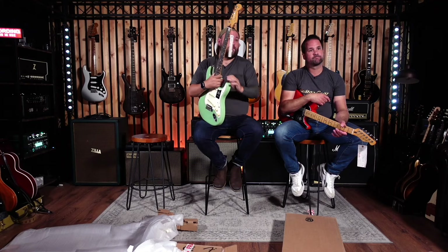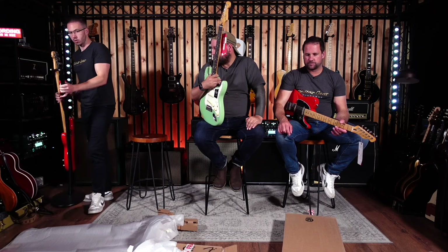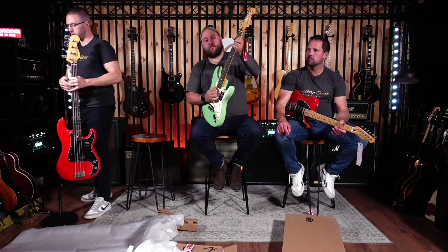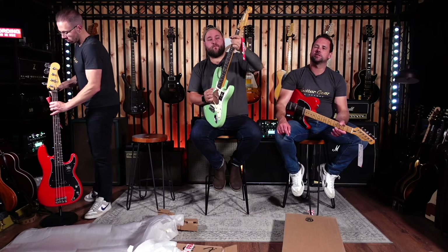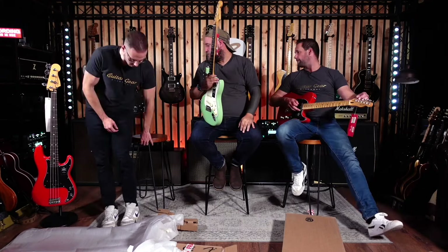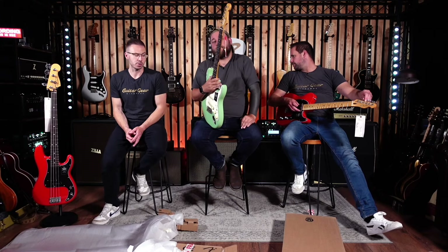I think it's going to make a lot more sense when the rest of the models come out — you'll see semi-hollow, hollow, and translucent finishes. There are also a couple of transparent finishes coming out soon. I can't remember all the colours — we got the blue Strat as well.